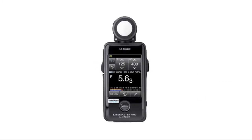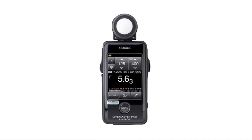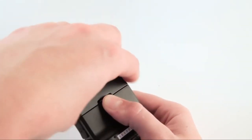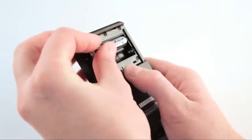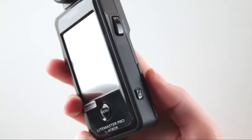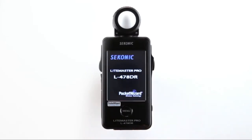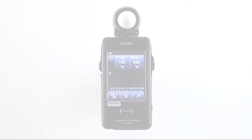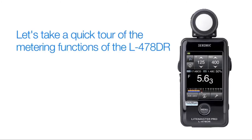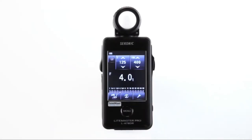In this first video, we'll illustrate how to get your L478DR up and running and give you a brief overview of its basic functions. First, let's install the batteries. Simply release the battery cover latch and lift the battery cover off. The L478DR takes two AAA batteries. Power the meter on by pressing and holding the power button. The startup mini screen appears first. The unit is now ready to operate, but before we start metering, let's take a quick tour of the different metering functions the L478DR has to offer.